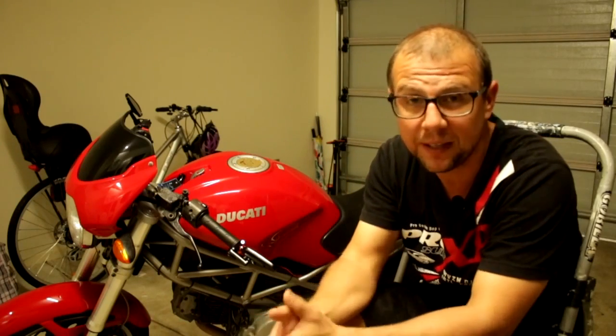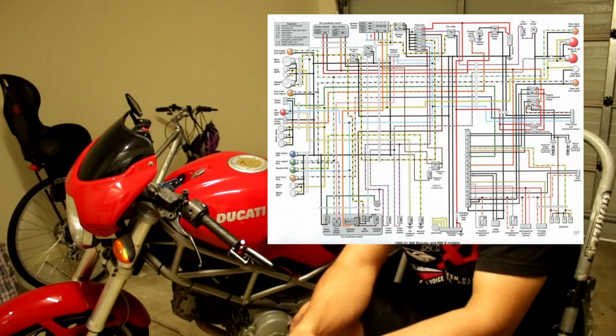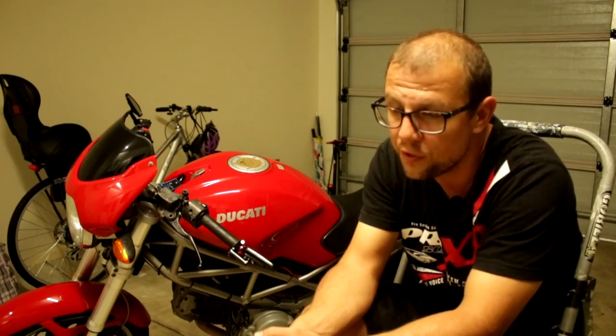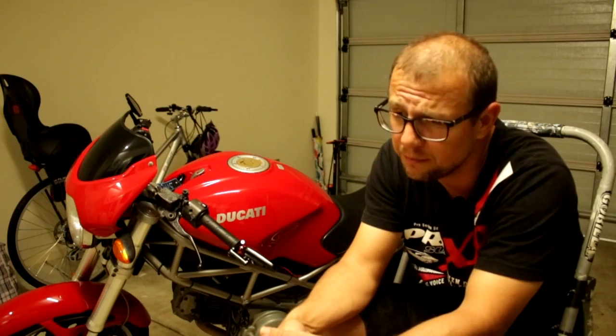Hello YouTube watchers, welcome back to Andrew's garage — or as we might call it, the crappy Ducati electronics troubleshooting place. Here I am with my Ducati, and it's been about three weeks since I've been able to ride it. But I had a breakthrough last week and I wanted to share it, because if you own a Ducati you might be having some technical difficulties and I hope I can help you out.